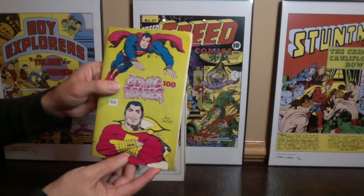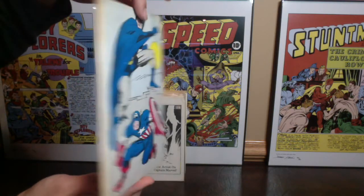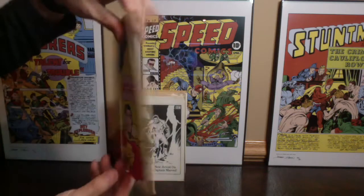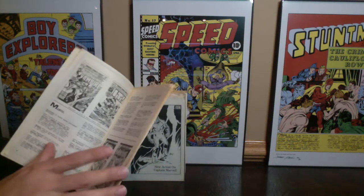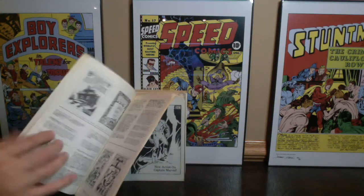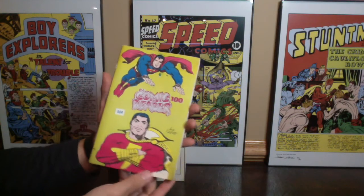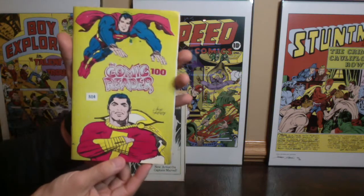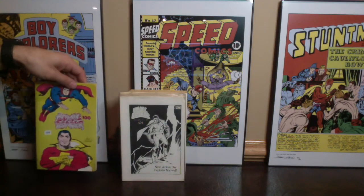This first one is Comic Book Reader volume one, issue number 100. It's got a really great Jack Kirby cover, and the reason I wanted to show you guys these books before I bagged and boarded them is some of them have really great artwork on the back — Jack Kirby drawing Batman, Kirby drawing Captain America, Superman, and Shazam. These are comic readers from the 70s, comic book information in digest form, and some people tout these as the first preview or first printed image of some characters. This one is touted as the first published image of Amazing Spider-Man #129, so it's the first preview of the Punisher.